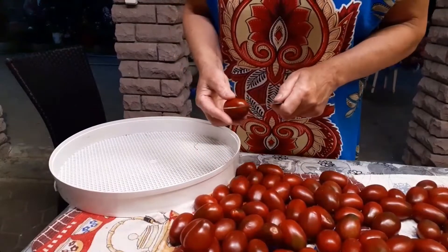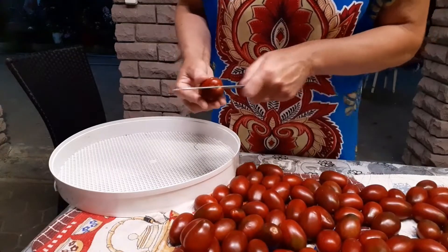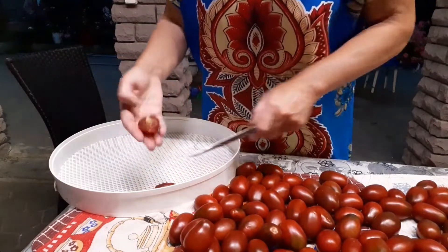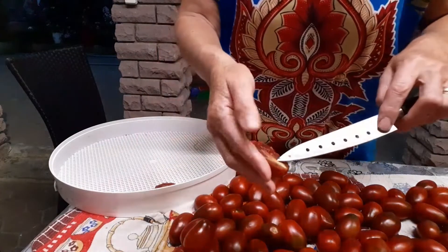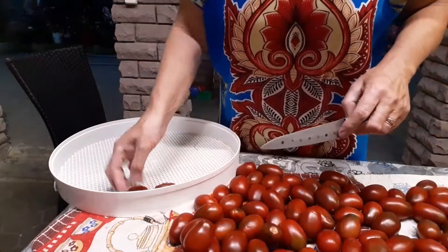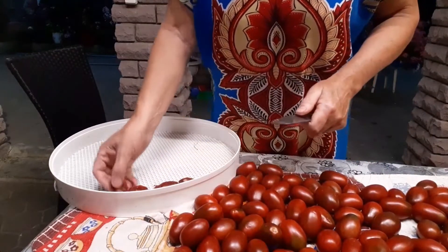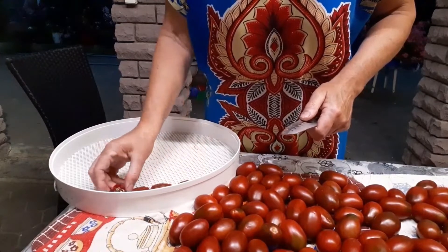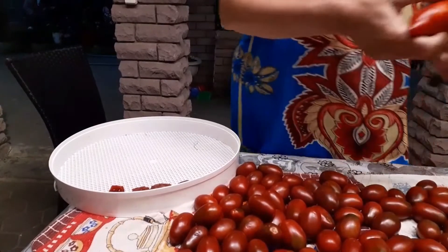People watching my video on the channel are asking a lot of questions — can you use green ones? Look how meaty these are. I don't cut anything out — this middle part I don't remove. It is tender, soft. It is best to use cream/plum-type varieties where there is less pulp.